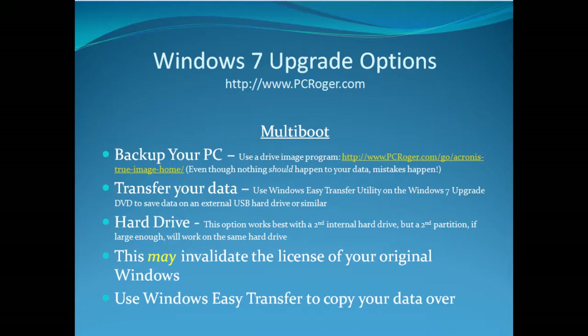A special note about licensing: we don't really know for sure at this date, but this may invalidate the license of your original Windows, so you may have to be careful on this one. Then you can again use Windows Easy Transfer to copy your data over.